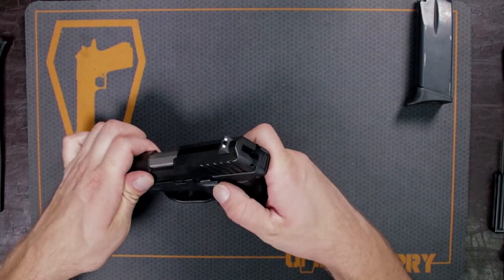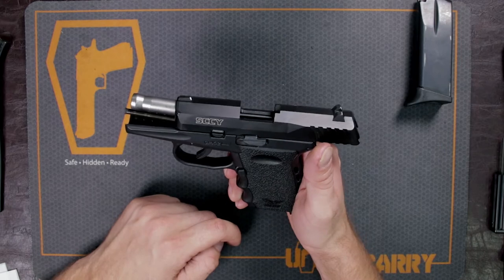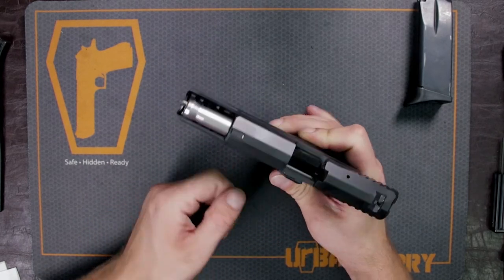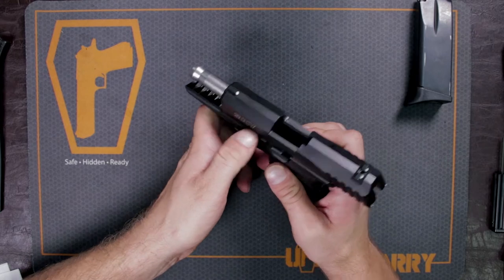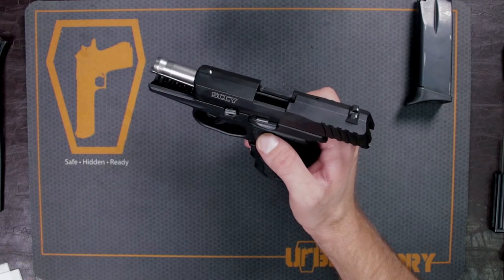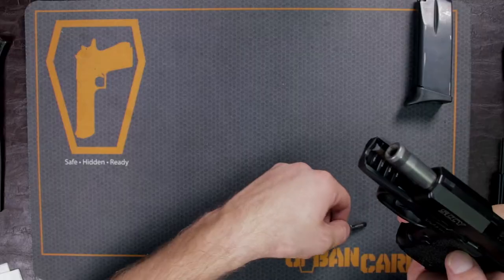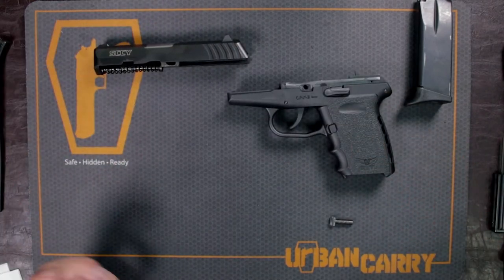First, we're going to take off the slide. To do that, bring back the slide completely and engage your slide catch — this is basically your takedown pin. It's a little unusual, but it has a small slot in the top of this half-moon piece, where you can use your finger, a rimfire cartridge, or a screwdriver to pull it out. It's really simple — just take your thumb, pull it out, and that is your takedown pin. After that, disengage your slide catch and your firearm will come apart.